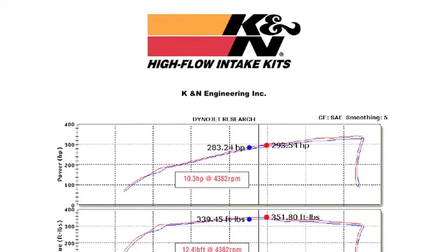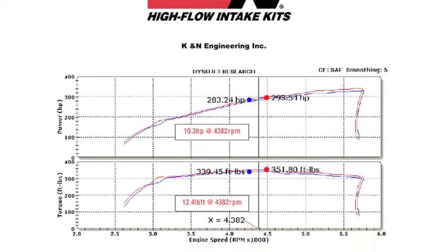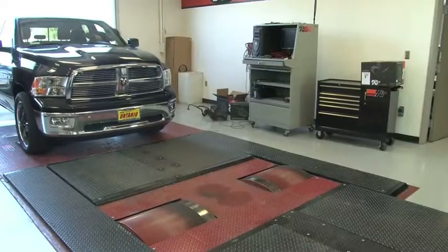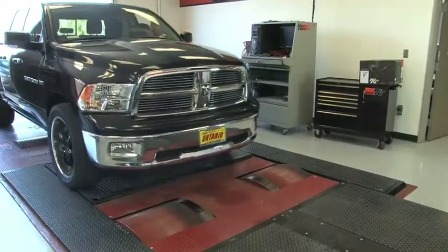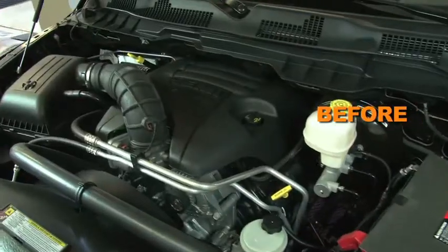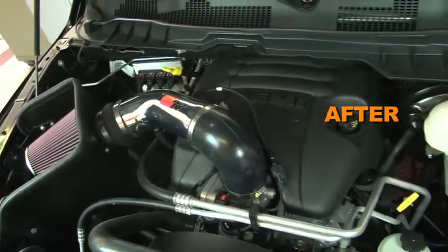K&N power testing showed an estimated power gain of 10 horsepower at 4,382 RPM with this air intake installed on a 2009 Dodge Ram 1500 pickup with a 5.7 liter engine. Actual results will vary depending on the condition of the vehicle, mileage, weather, and other variables.